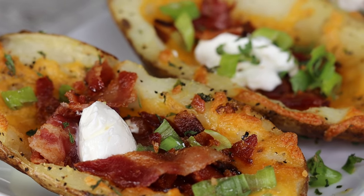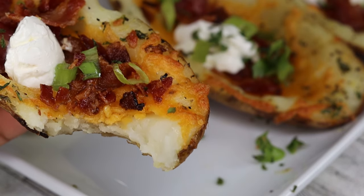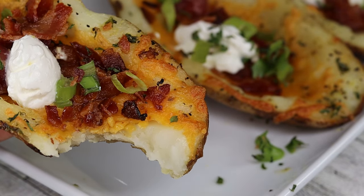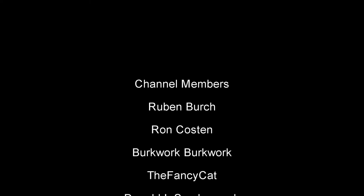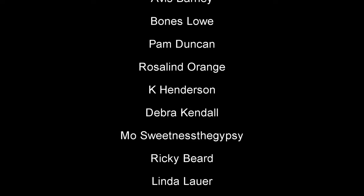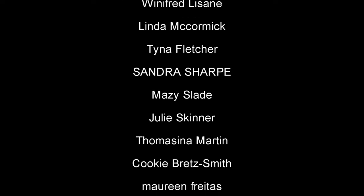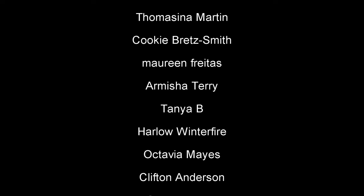I hope you all enjoyed today's recipe. If you did, please let me know by hitting the thumbs up button. Also leave a comment down below — how do you make your potato skins? Don't forget to subscribe if you are new here. Join the family by hitting the subscribe button. I will see you guys on the next recipe. Bye guys!